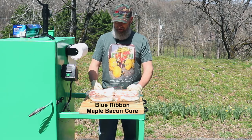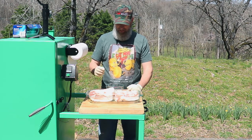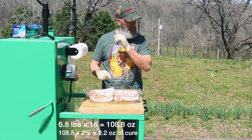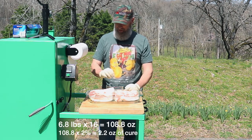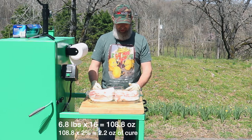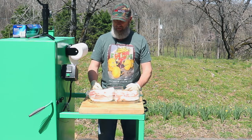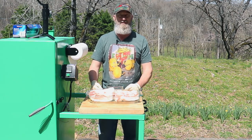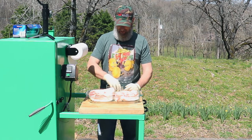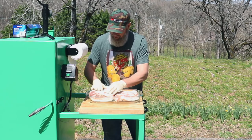I have 6.8 pounds of fresh pork belly, and I did the calculations — it's 2.2 ounces of cure for that amount. So I'm going to go ahead and get that rubbed in, then we'll let this cure for a week in the refrigerator, rinse it off, smoke it, and eat it.